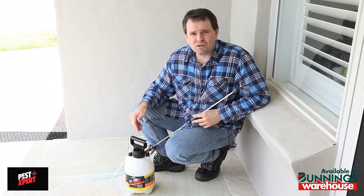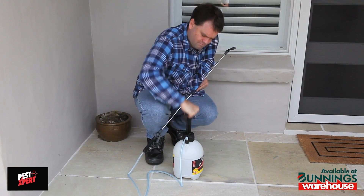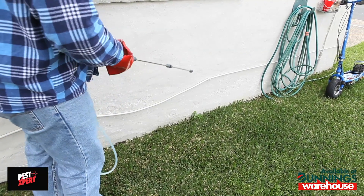Before spraying, you'll need to charge the pump pack. Make sure the bottle top is tightened securely. Pump a number of times until you get some resistance. Spray around the perimeter of your home for cockroaches and ants — one meter up the walls and one meter out.